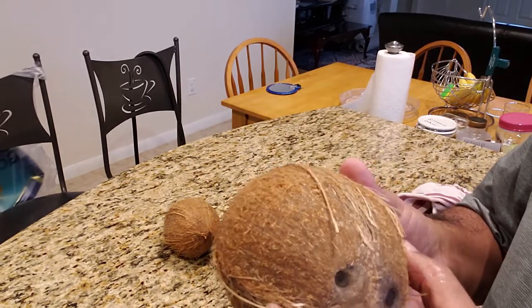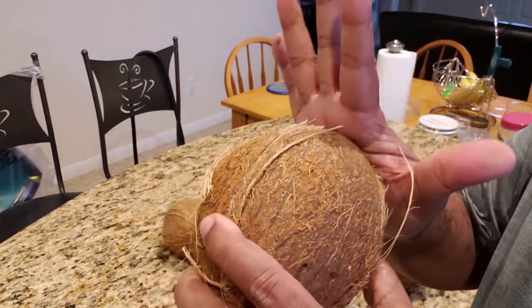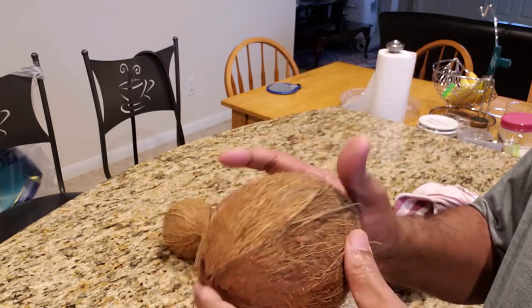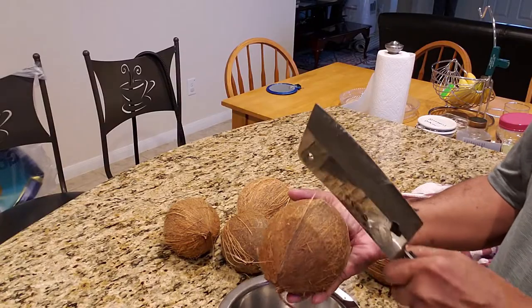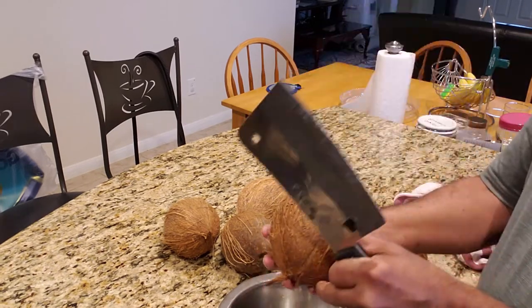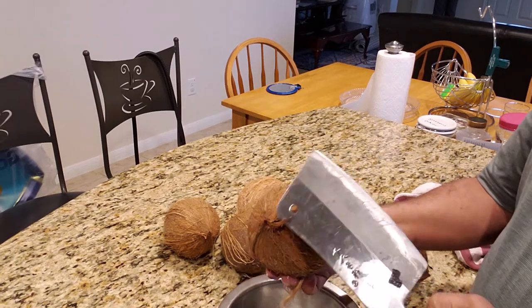Turn the coconut around. Hold your hand over here on the face. Then cut on the three horizontal lines of the coconut. It is already cracked and the water is coming out.